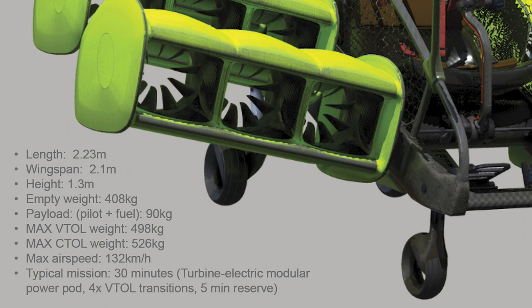Maximum airspeed 132 kilometers per hour. Typical mission: 30 minutes, turbine electric modular power pod, 4x VTOL transitions, 5 minute reserve.